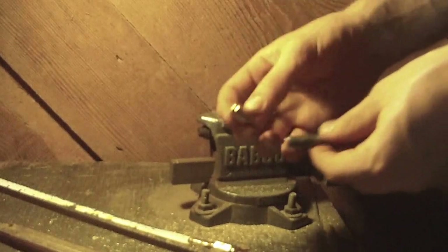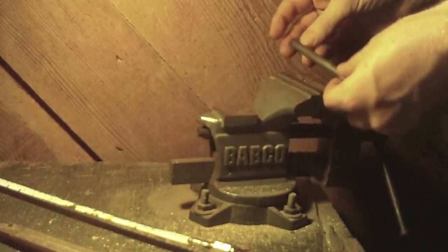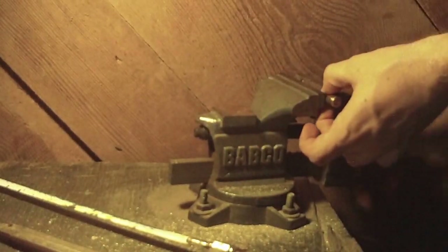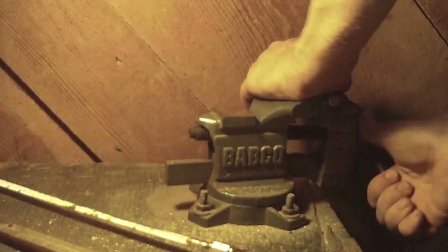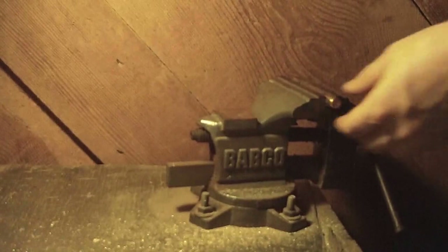Then just load the casing onto the bar, put the bar in the vise, and cinch it down. Keep in mind that these will get hot. You're going to want to use eye protection as well.